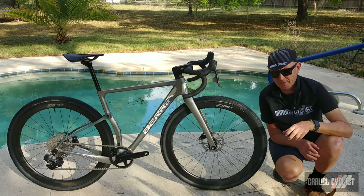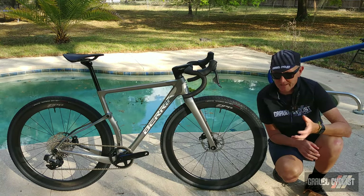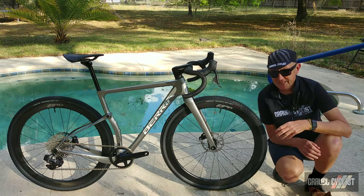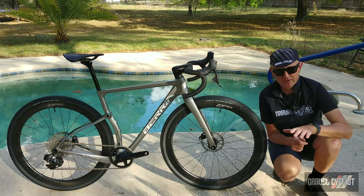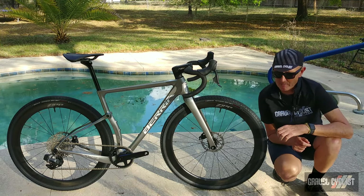Between now and the review appearing, I enjoy posting teaser images of my review bikes as I put them through the ringer to my Gravel Cyclist Facebook page and Instagram account, so be sure to like and follow those if you haven't already. As always, thank you for watching. If you haven't already, please consider subscribing to the Gravel Cyclist YouTube channel for no-bull gravel bike reviews, other product reviews, ride experience videos, and of course my favorite — general madness.